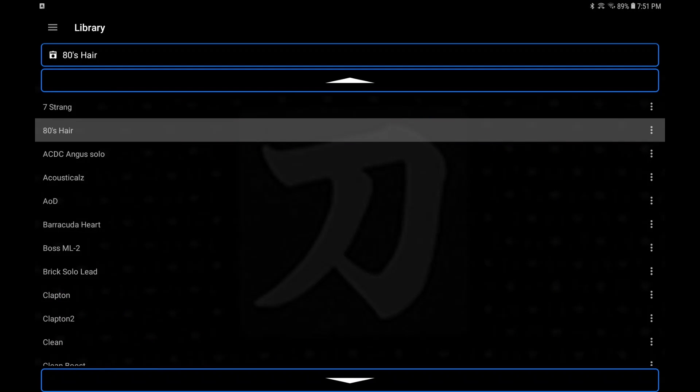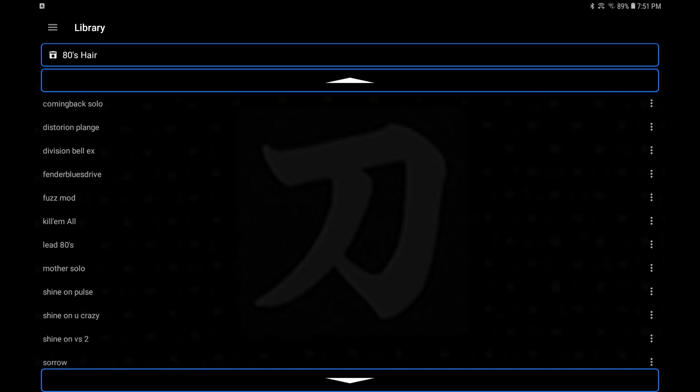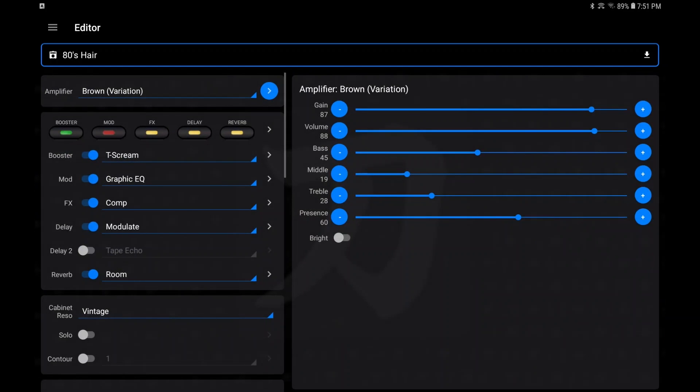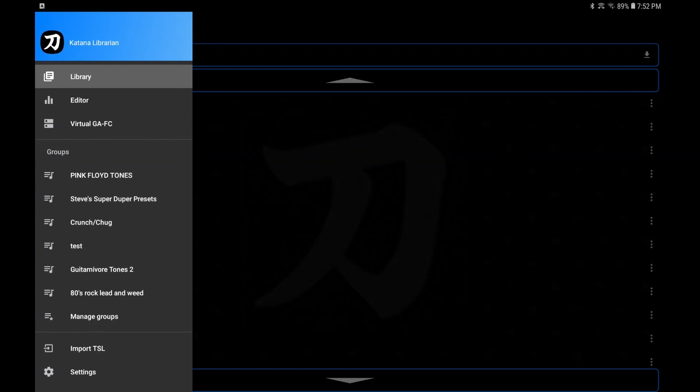So this is where Katana Librarian starts. You plug your amp into it and it'll automatically pop up to your library — this is where all your patches are going to be stored. It doesn't store them as live sets, it stores them as patches, but you can do groups as well. This is the editor, and this is your virtual GAFC. It looks like a couple of stacked GAFCs but it's got all eight of your channels. You can turn your panel, loop, tap, and global EQ on and off, and your effects across the bottom.